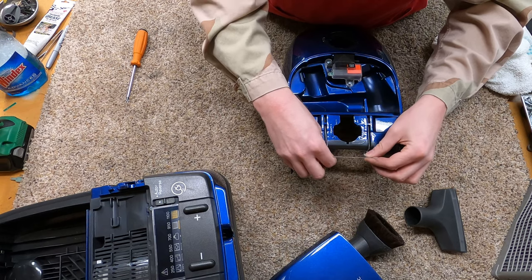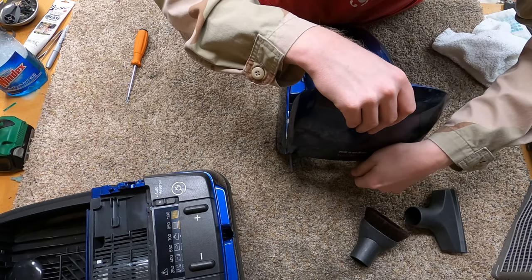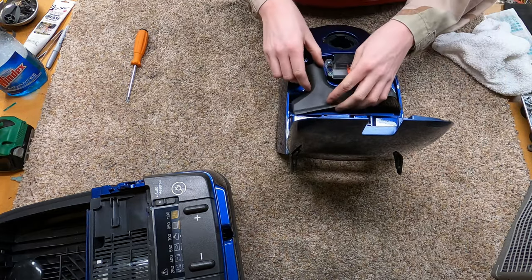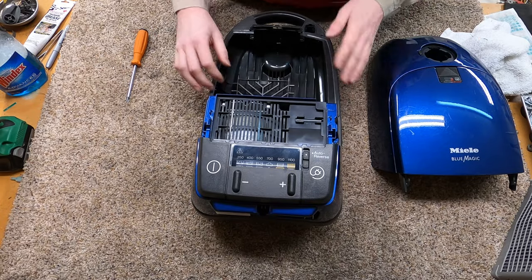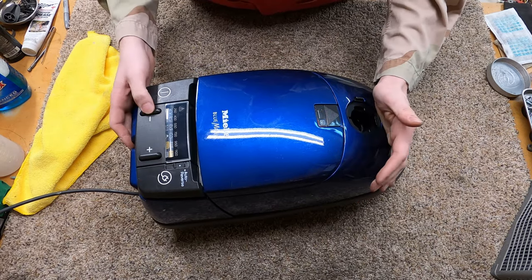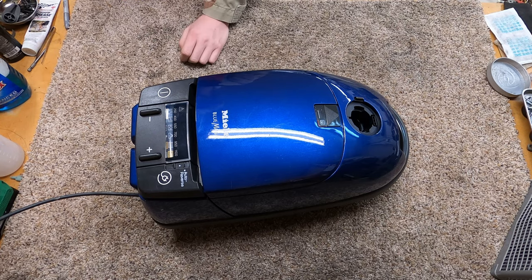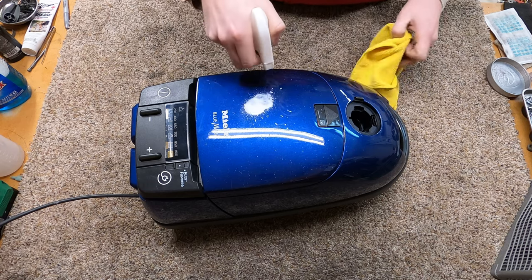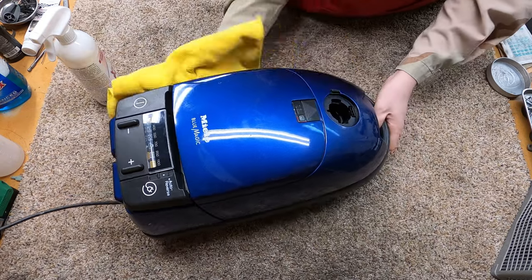We're going to put the spring in here — it's just going to go in there like that. The cover is not supportive here, so you've got to support it with your hand when you do that. Make sure you put the customer's tools back. All the filters and bags are in — let's see if it works. That's working great. As always, there are links below to some of my supplies if that helps you out. Give this video a thumbs up, check us out on some of our other platforms. We do videos twice a week, so hit that bell notification. Thank you.